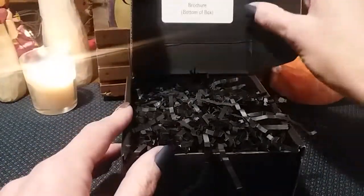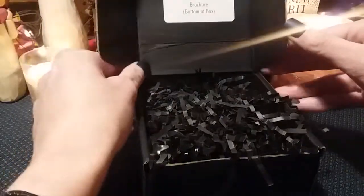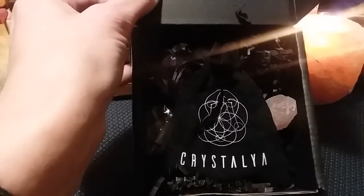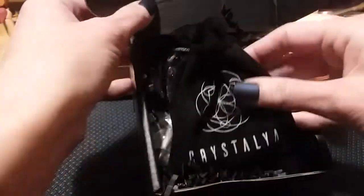So it says brochure on the bottom of the box. Let's remove this. And it comes with a little sack — it looked purple online but it actually looks black. I'm kind of glad it's black; I prefer the black even though black and purple are my favorite colors. It comes with a little drawstring pouch and it looks like there's some stuff in here.